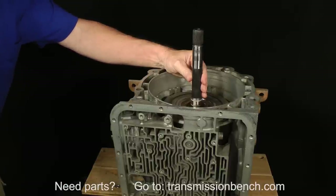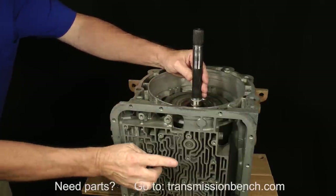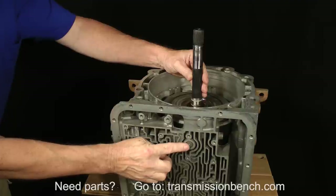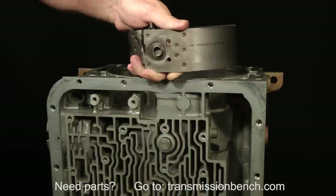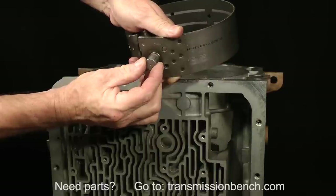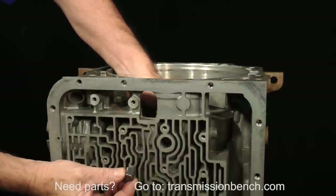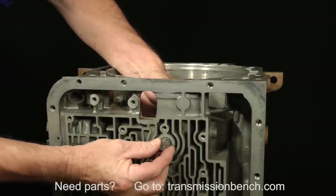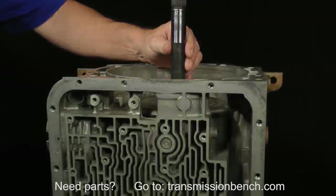Pulling up on the input shaft will remove the reverse input and input drums together. However, we must first relax the band around the reverse input drum where it is anchored on one end by the pin in the case. Let me jump ahead and explain without the input drum in place. The band and anchor fit together like this. When installed, it looks like this. Now let me show you how to do it with the drums in place.